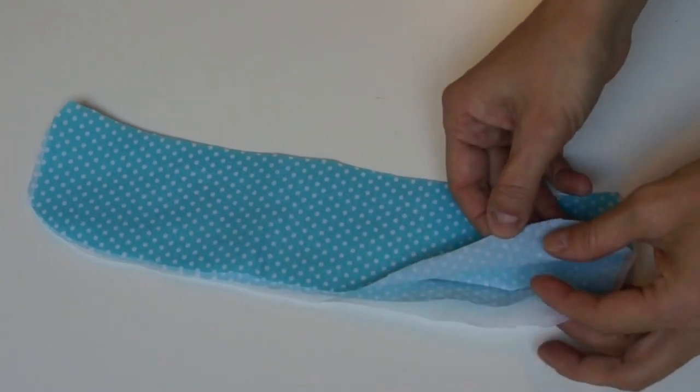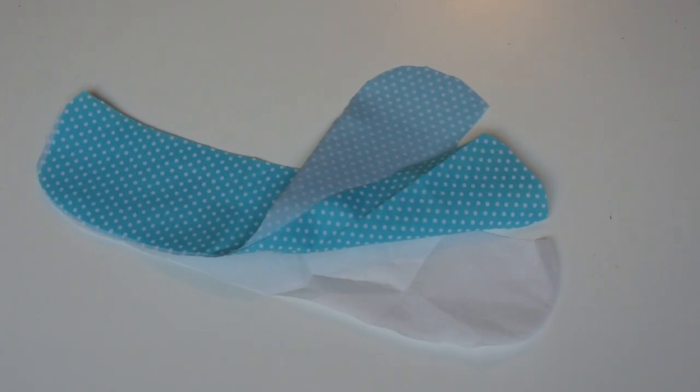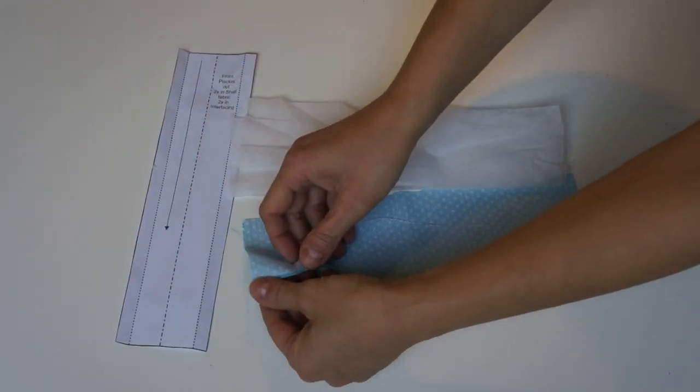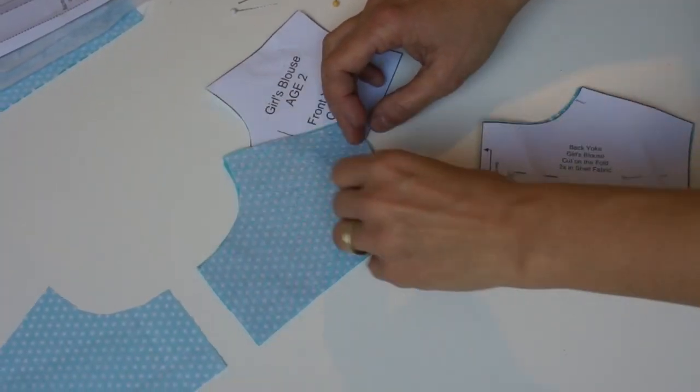First of all we're going to have to cut the whole lot out. The top collar has got three parts: you've got the interfacing and the top collar twice. The collar stand again is cut twice and a bit of interfacing once. Then you've got the placket — you need to cut the placket twice and the interfacing twice.